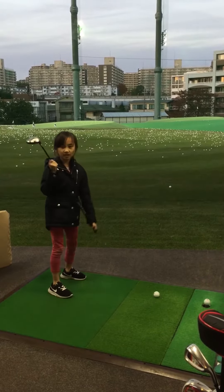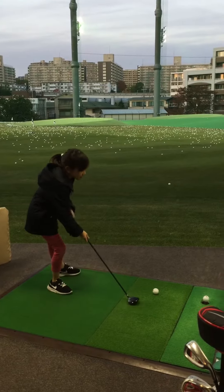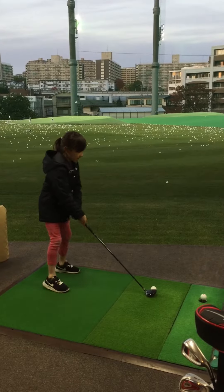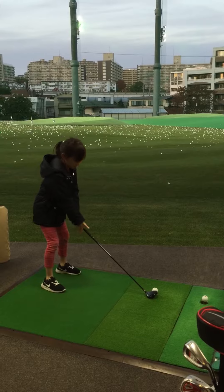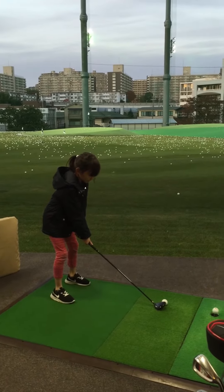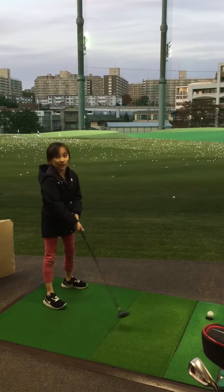So let's start with this club. Attach the club to the ball, and then look at the ball, bend your knees and lift, and then hold the club nice and deep, and then swing.